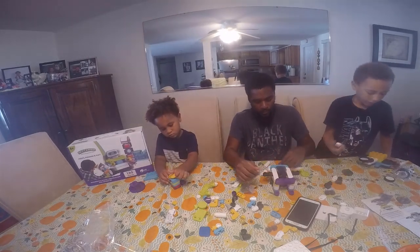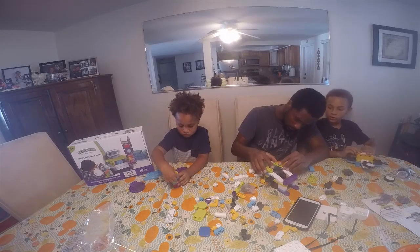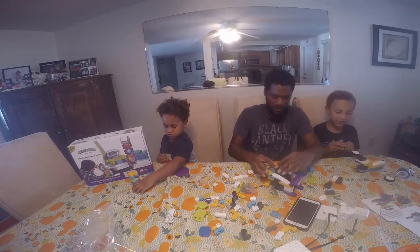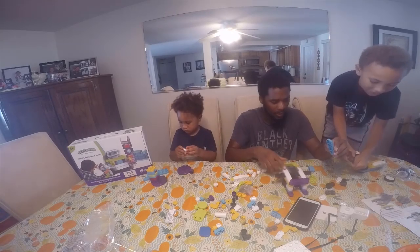What are you doing? I have no idea, I'm just building stuff. This looks like a house. I have no idea — no, it's a spaceship. It does not look like a spaceship to me though.